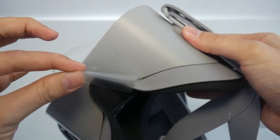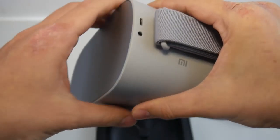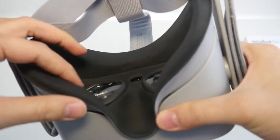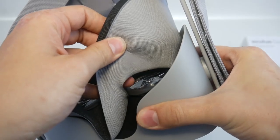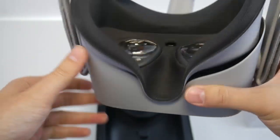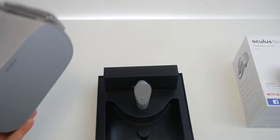Let's get rid of the last protection foils to completely unbox this device. This part here you can totally detach if you want — I won't do that now for the unboxing, but if you sweat a lot you can simply wash that part. That's a great feature.